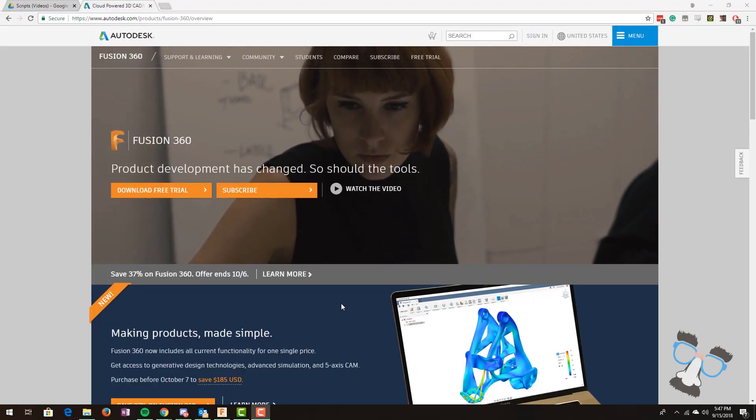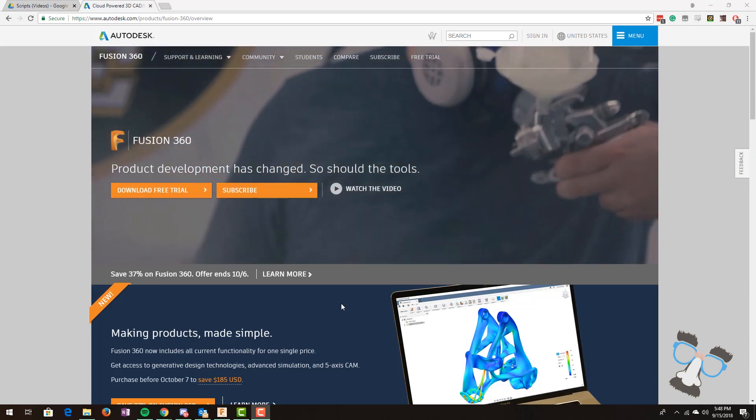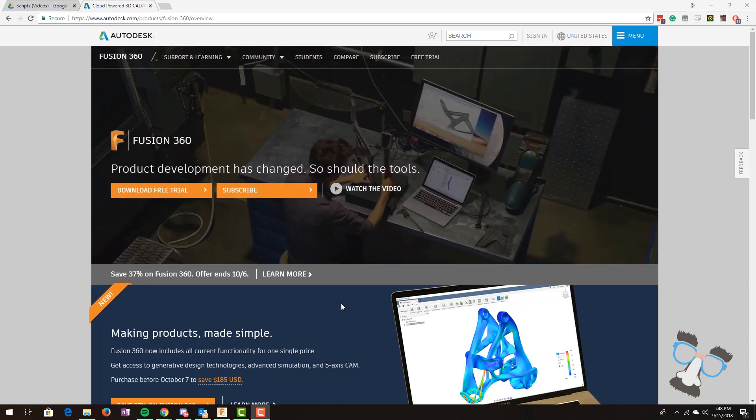So on a team, how am I going to be able to share my designs with other members? That's a good question. As an on-desk product, Fusion 360 allows you to use their cloud services, which allows you to create assemblies with different parts, and you can easily share, peer review, and iterate upon each other's designs. In Fusion 360 it is really easy to use the cloud — all you need is an Autodesk account. Luckily Fusion 360 is free for students and hobbyists, so we can all use it.